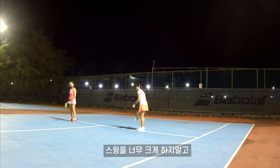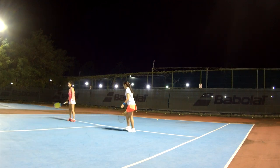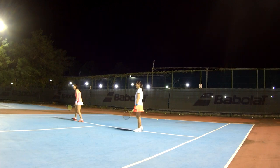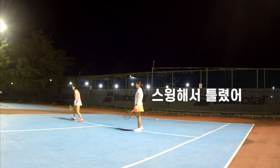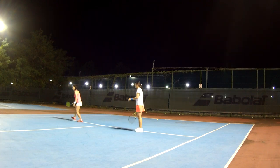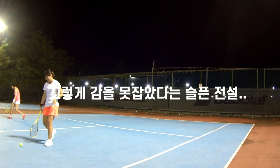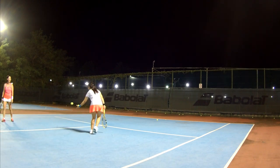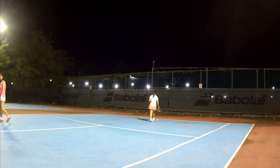Don't do the big swing — you're doing small. Good, go go go go, that's it! This is why you swing, right. The point is you need to look at the ball, okay.